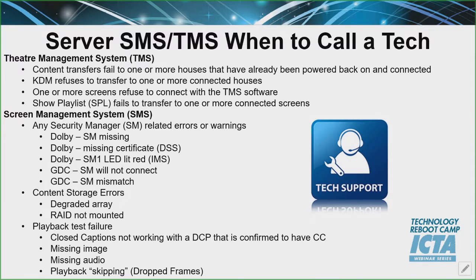Content transfers — you want to call if the KDM doesn't transfer to one or more houses, if your screens aren't connecting to the TMS (once power's up it should automatically connect, but if it's not, call and check), or if your SPL is not transferring. If you've got any SM-related warnings, you want to call so they can troubleshoot down to whether it's software, a player, a projector, or hardware — they can start facilitating if parts are needed. Content storage errors — definitely call. You can run on two RAID drives but not one, so they can unmount it so things aren't skipping while parts are being ordered.